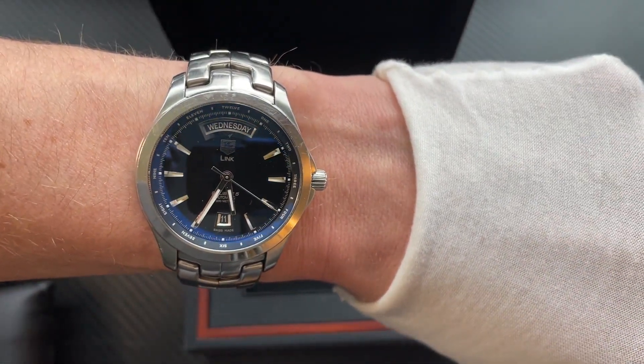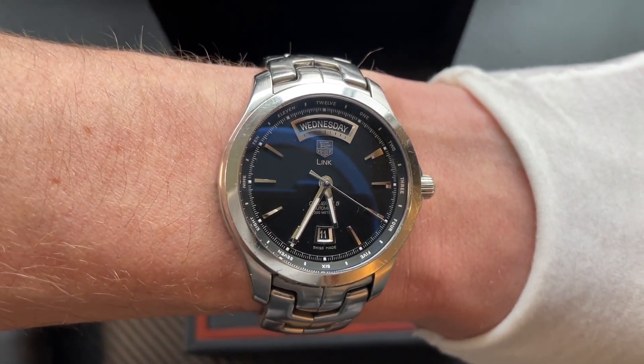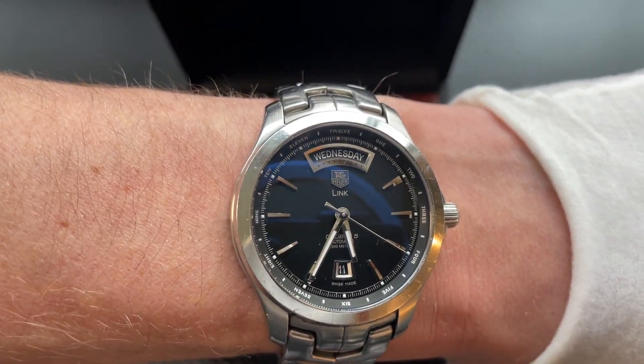There you have it — the Tag Heuer Link Caliber 5 Day-Date. Thanks for watching my video, please subscribe to support me and give it a like. Thanks very much.